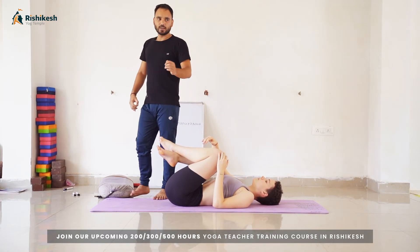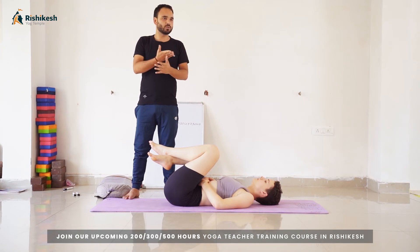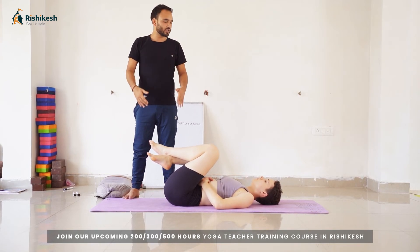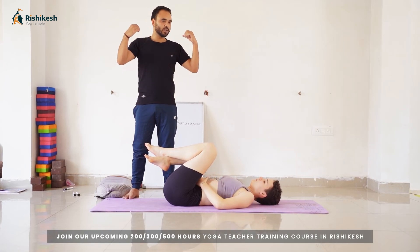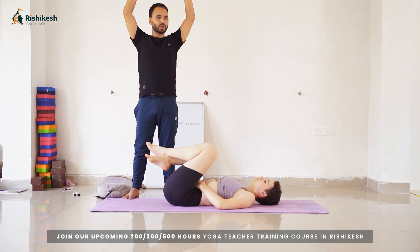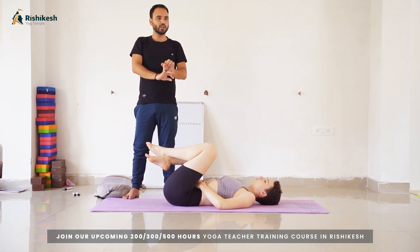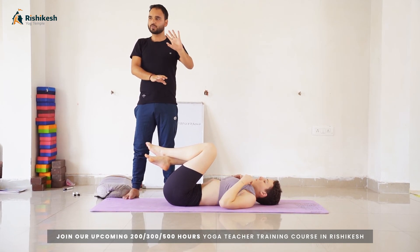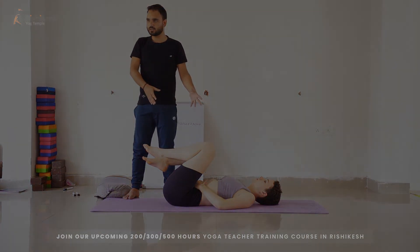The first thing we are doing here is a backbend, so we need to warm up the back. Second, we are stretching the thighs, so we need warm-up for the thighs as well. Third, we are stretching the shoulders. So we are working on three things: first the shoulders, second the back, and third the thighs. We have three different types of exercises to follow before performing Urdhva Dhanurasana.